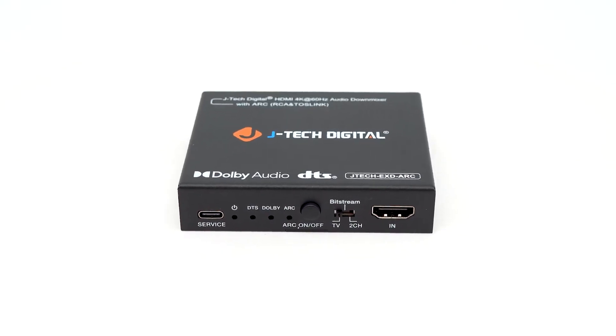Hello everyone, today we're going to be talking about the 4K 60Hz HDMI audio extractor with ARC and downmix function, JTD3146.